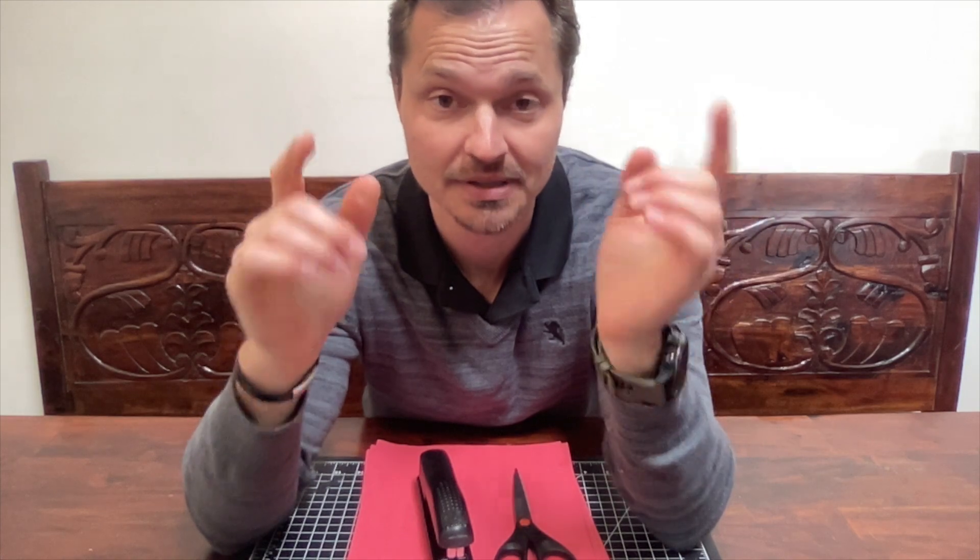By now you have begun to understand the driver's needs by doing some empathy work. You've also started to define some of the problems you want to solve with the helmet. You've done some ideation - coming up with features you want - and some design work, sketching and drawing. So now we are on the next step: 3D prototyping with construction paper.